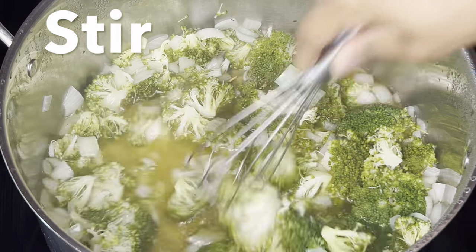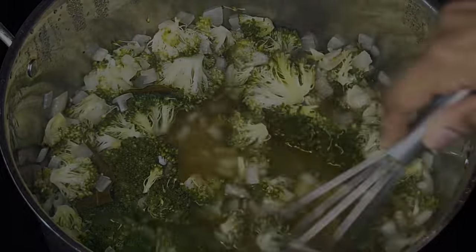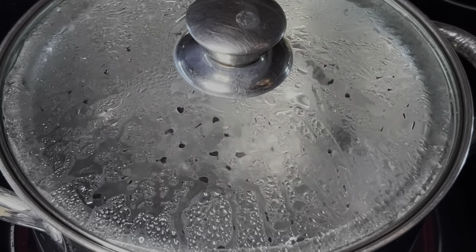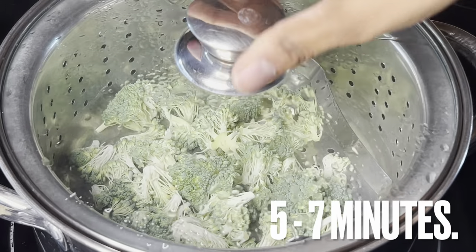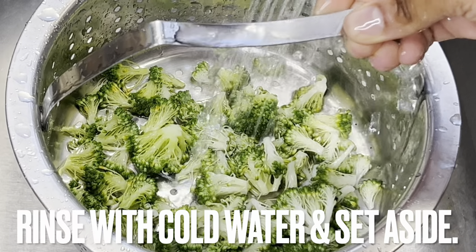After 10 minutes, stir and remove from heat to cool. While the mixture cools, steam the remaining broccoli for five to seven minutes. Rinse with cold water to stop the broccoli from cooking.